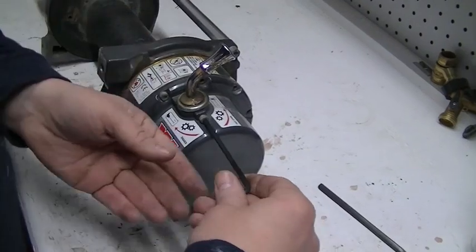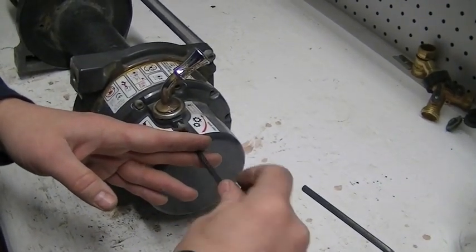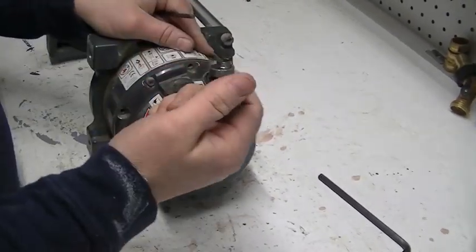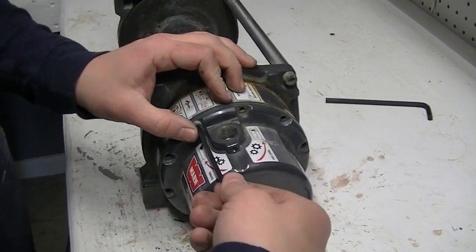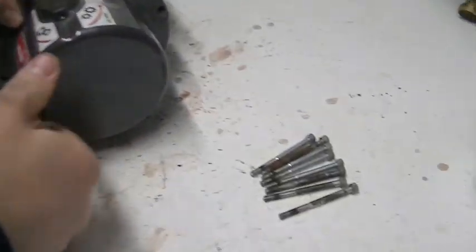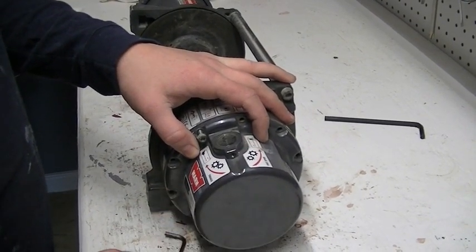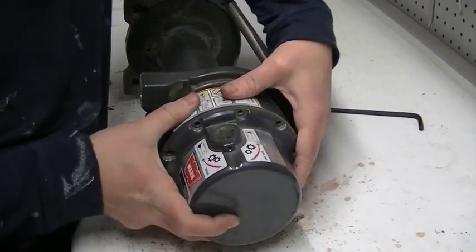We're going to start over here with the end housing — Warn calls it that, I generally call it the planetary housing. We're going to start by pulling the engagement lever off. It just has one little allen head bolt in there, and then the lever just pops off. Now we're going to remove the planetary housing itself. There are ten allen head bolts that secure the planetary housing to the drum support — about two and a half inches long — so we just thread these out and separate the planetary housing from the drum support bracket.